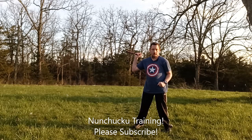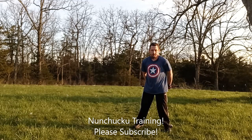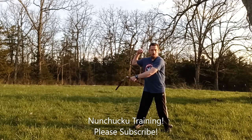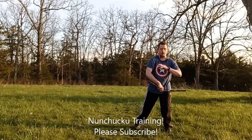Now this one's going to be a little tricky. Do a triangle, flick it around and catch it, circle up, triangle, flick it around, circle up, and catch it.